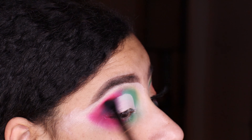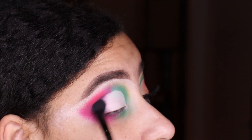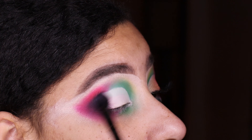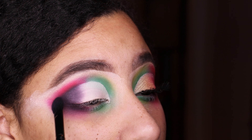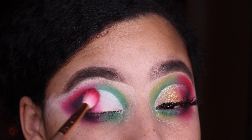We're blending that red and black shade in slowly, a little pigment at a time, because I don't want to overdo it. You can see it creates a beautiful smoked-out effect on the outer corner of the eye.